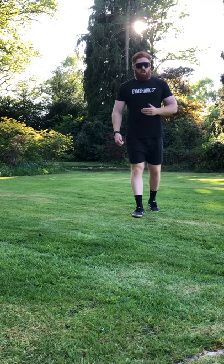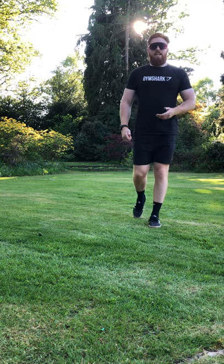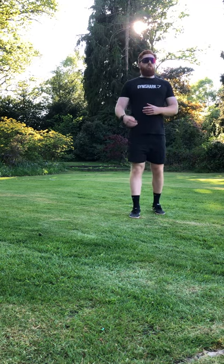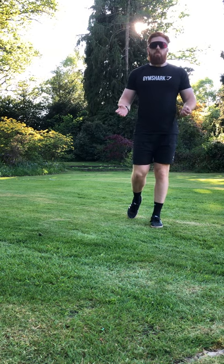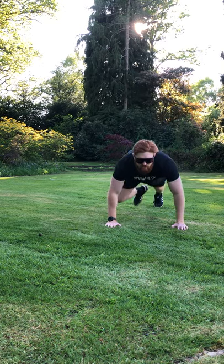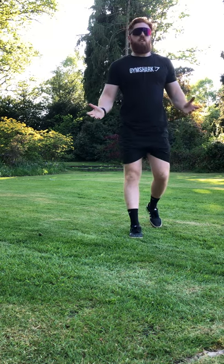Just in case you're not sure, I'll show you an example of a burpee. There are easier and slightly more difficult examples. Number one is the easiest form of burpee — you go down to press-up position, down, jump up, and then a jump at the end. That's the easiest kind of burpee.